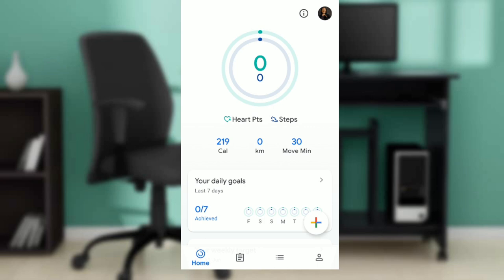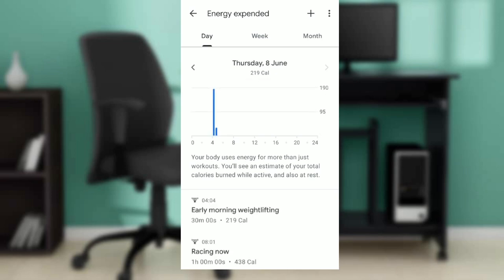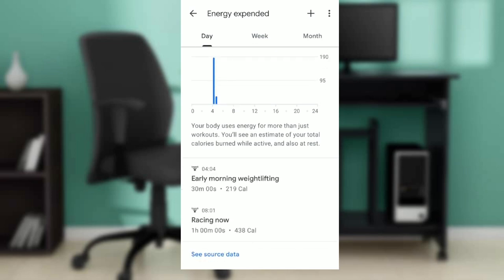If you check the top part of your screen, you're going to see 219 and then you're going to see 'cal' — that is short for calories. If you want to check that, just click on 'cal' and there you can check your daily calories.